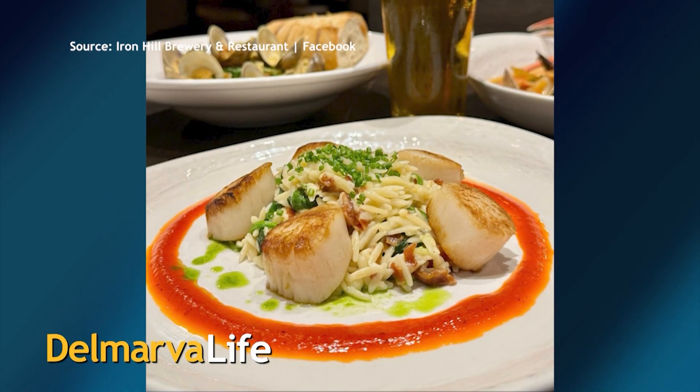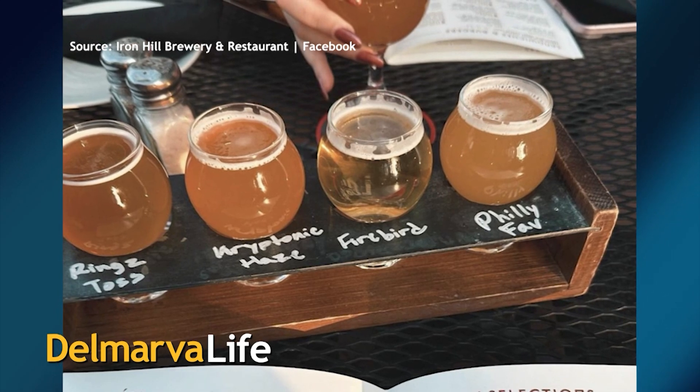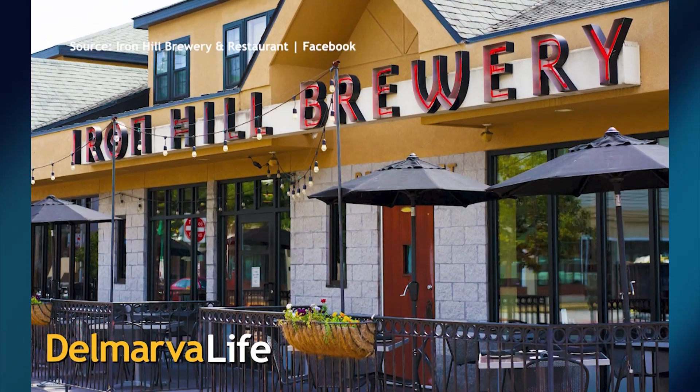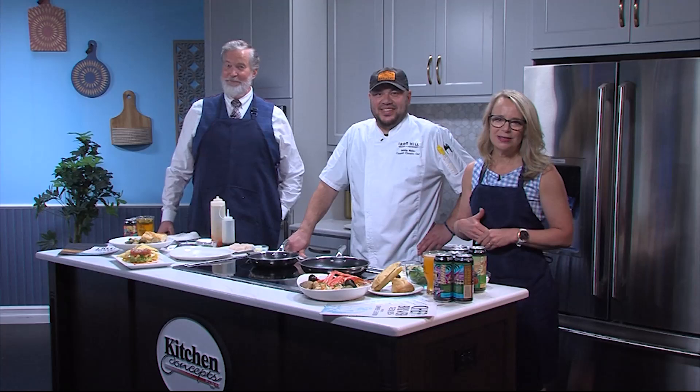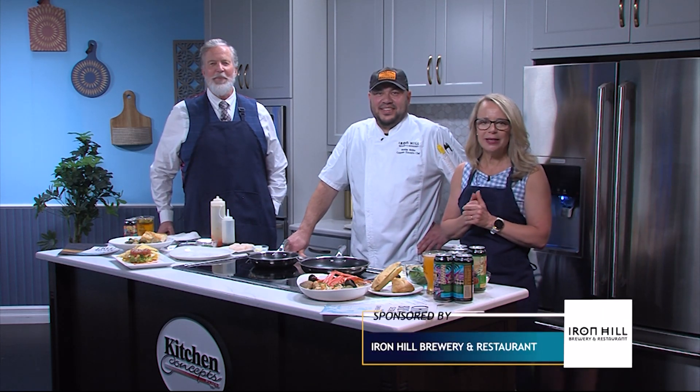With every bite of perfect seafood and sip of craft beer, you're whisked away to a flavor-filled paradise where you can soak in the tastes of the season. That's the experience you'll have at Iron Hill Brewery and Restaurant, and we are happy to welcome Brendan Mullen, corporate executive chef.